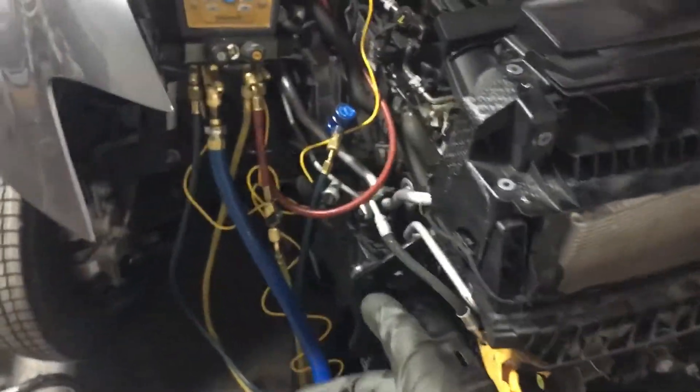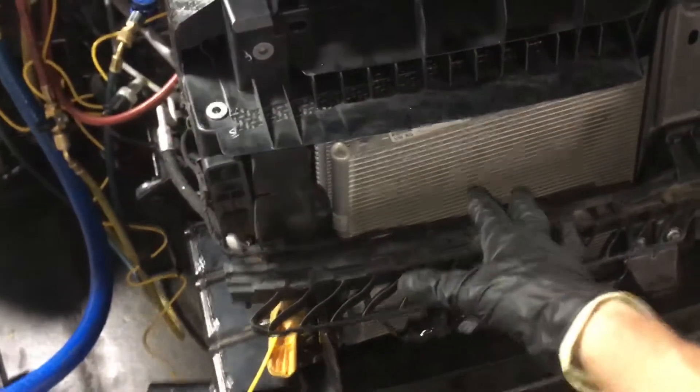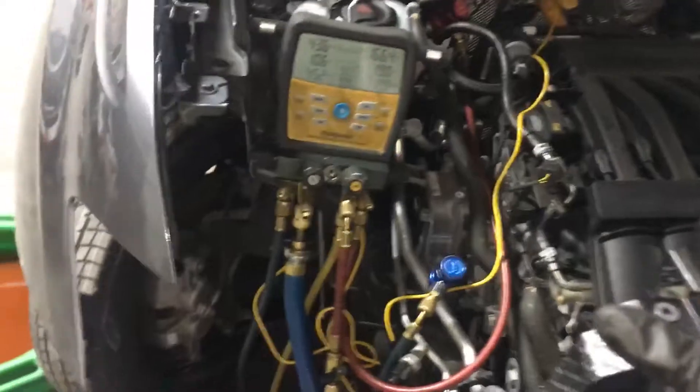Back recharging after the recovery — the Volkswagen Eos. They just needed to move it out of the way to get to some lines. Original condenser, fully charged at 650 grams.